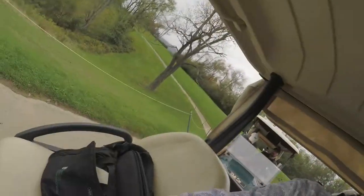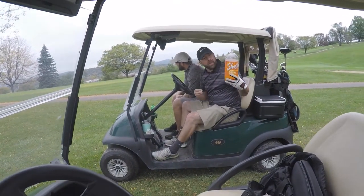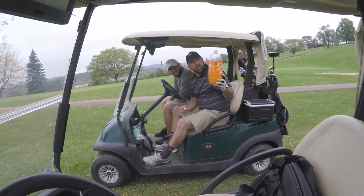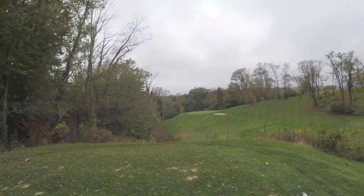One under heading to number 11. Are you thirsty on the golf course? Sometimes you just have to tackle that thirst with a big three-liter of Shasta. They say the bigger the drink, the bigger the ball. This video is not supported nor affiliated with Shasta Soda. Now back to the action.